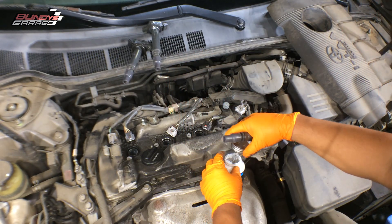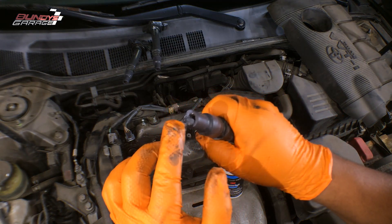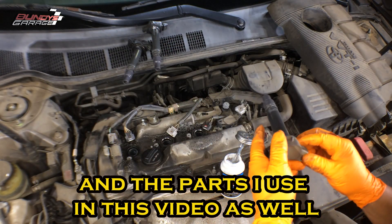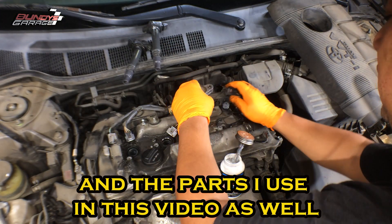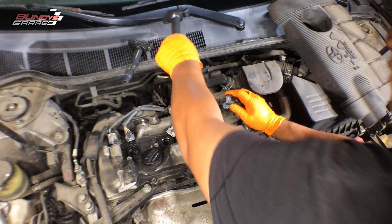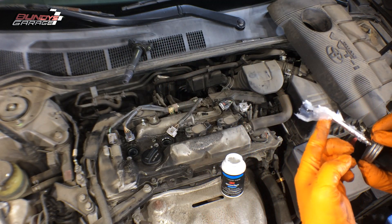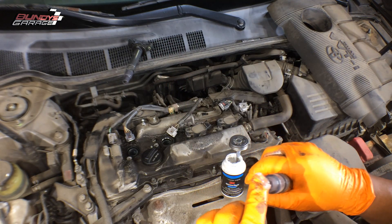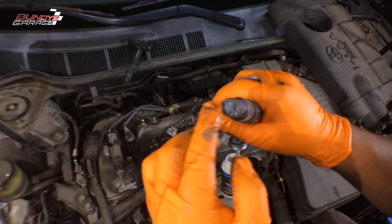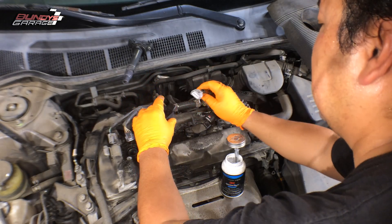I will put links in the description below to all the tools and chemicals I use, including these gloves — the best gloves I've found. If you've found this helpful and it's saved you money being able to do the work yourself, I'd really appreciate a subscribe. I'll put a link to the spark plugs I use as well — everything will be down below. If you guys have more questions, leave a comment, or you can reach me at bundysgarage@gmail.com.